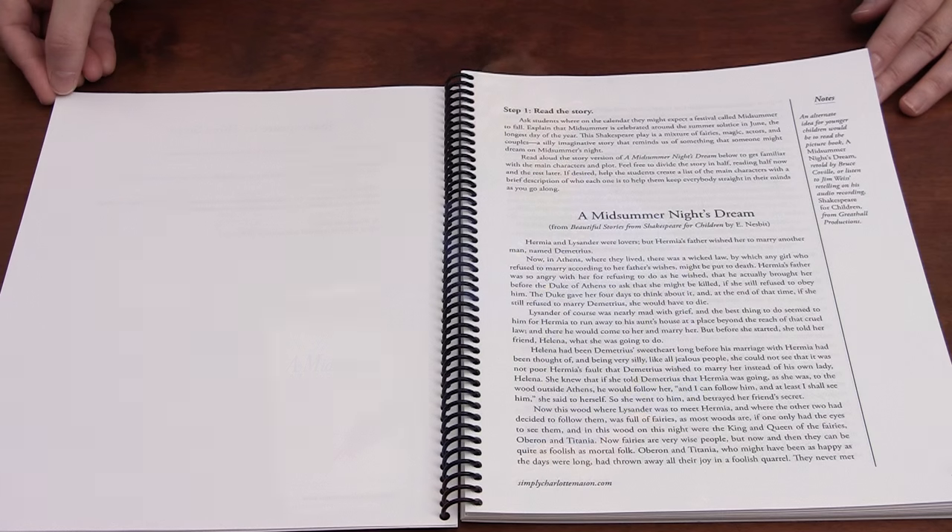Each Shakespeare in Three Steps book gives you everything you need to use this simple and effective method. Here's how it works. Step one: read a story version of the play to get familiar with the plot and characters. A classic narrative is included to provide this wonderful introduction.